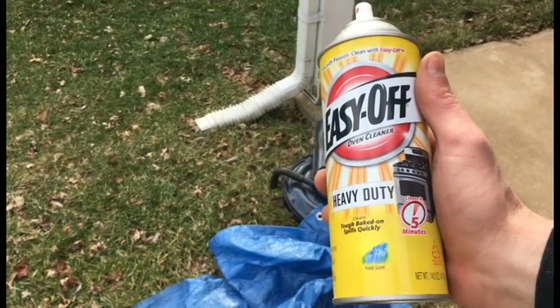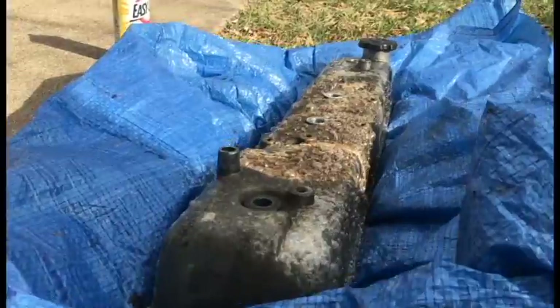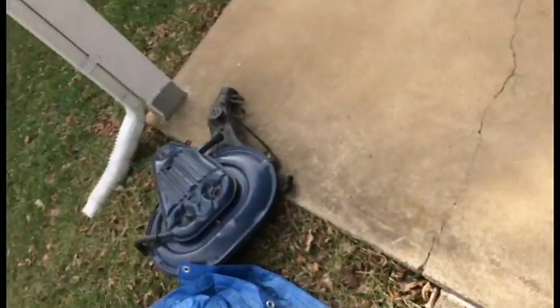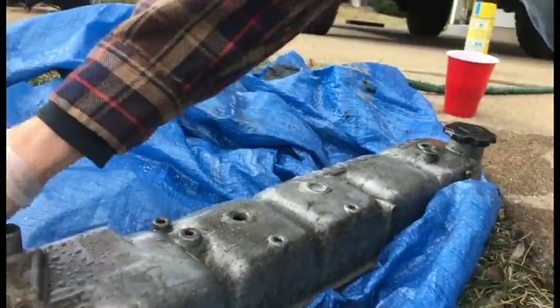First we're going to use some oven cleaner on this guy — heavy duty — spray it down and see what that will do. Let it sit for a little bit, then go ahead and hose it off, then scrub it down with some soapy water. Then we're going to go to town with a drill to scrub it up a little bit more. It's actually coming out pretty good — you can see it's kind of clearing up, getting a little shinier. We've got a couple more tricks up our sleeves.